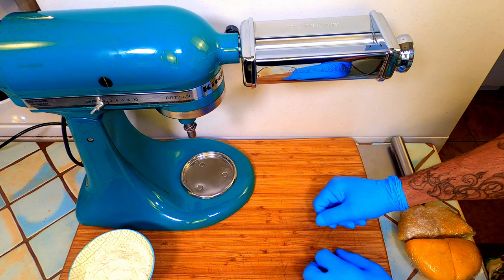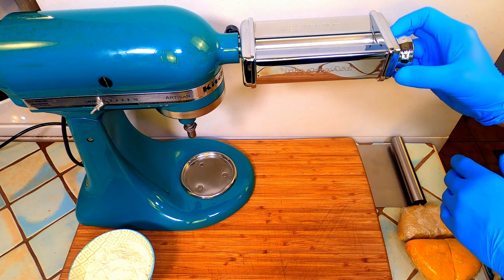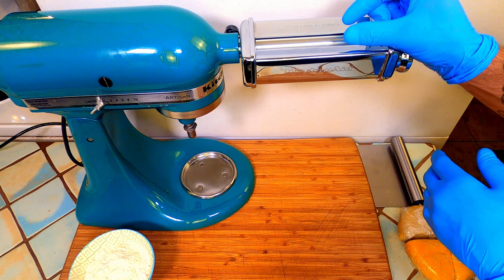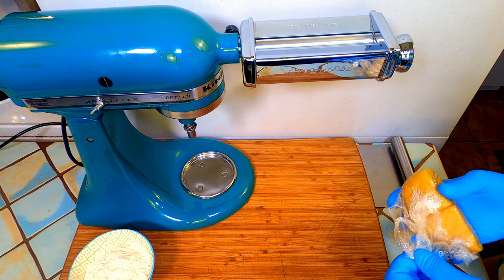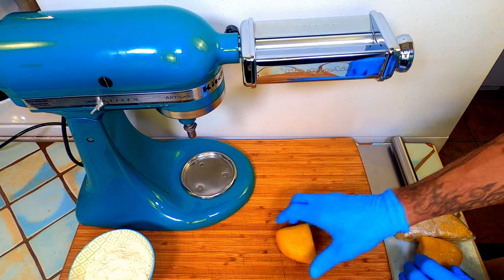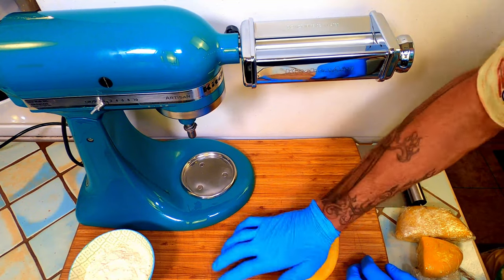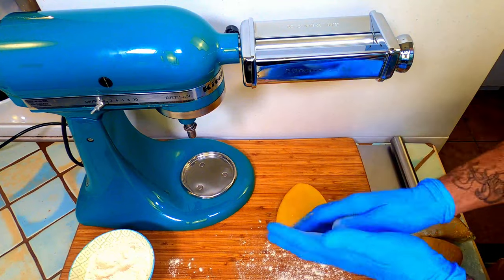Today I am using my stand mixer pasta attachments. Yours might be a hand crank style — either way, they do the same thing. There's a dial on the side that is numbered. It pulls out and spins to set. Usually the lowest number is the widest setting. As you increase the numbers, the rollers get closer. We're going to start on the widest setting — in my case, number one. Take your well rested and hydrated dough and smash it down with your palm so it can pass through the rollers a bit easier. Add a little flour as necessary to keep it from sticking to the board and the rollers.